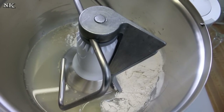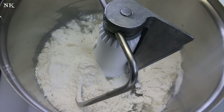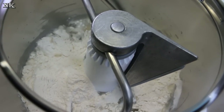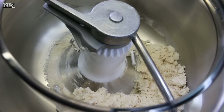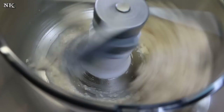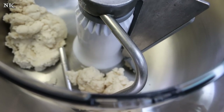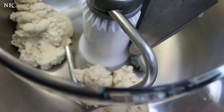It just depends on the weather and the humidity, and how moist your flour may have been, or how fresh it is, or if it's been in food storage for a while. My flour was in my food storage so it may actually be a little on the drier side, so I'm going to add a tablespoon of water — and another tablespoon of water, or thereabouts — and then we're going to knead this for five minutes.